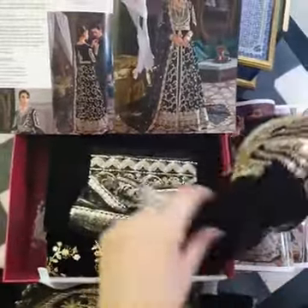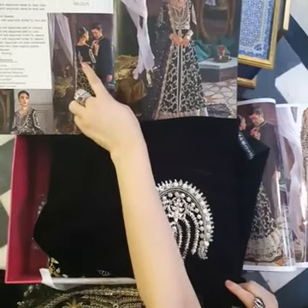And this is the back yoke fabric with its motif, like here.